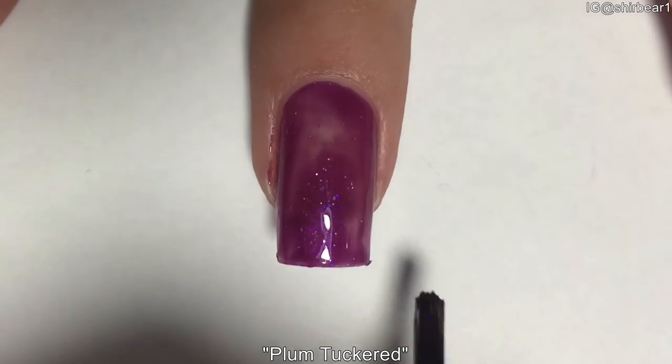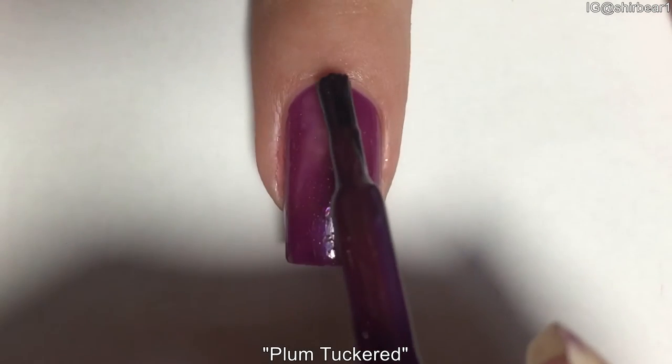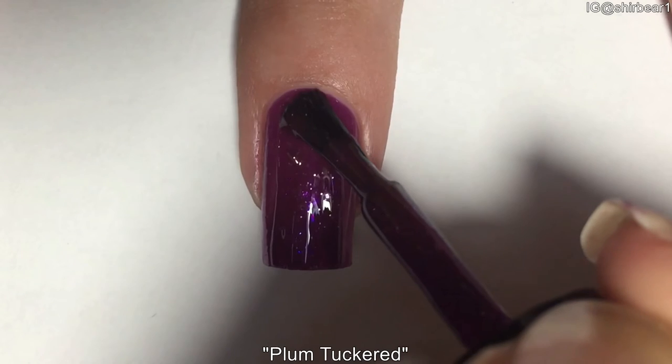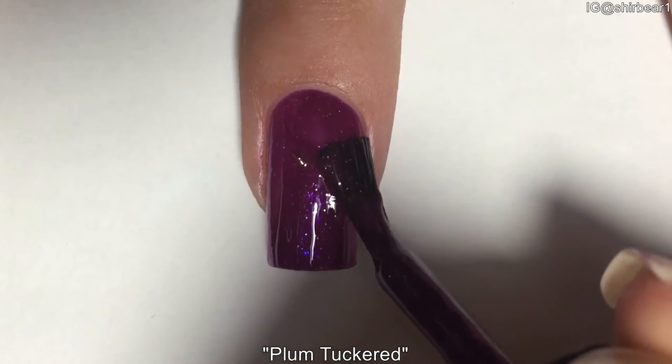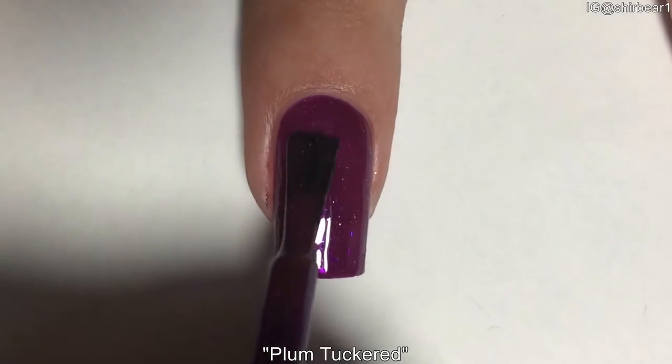Leia, the owner of the shop, warned me that it could stain my nails, but this one actually didn't, so it was great. If you want to prevent staining, she told me to use two coats of base coat, so if you'd like to try them, you can do that.